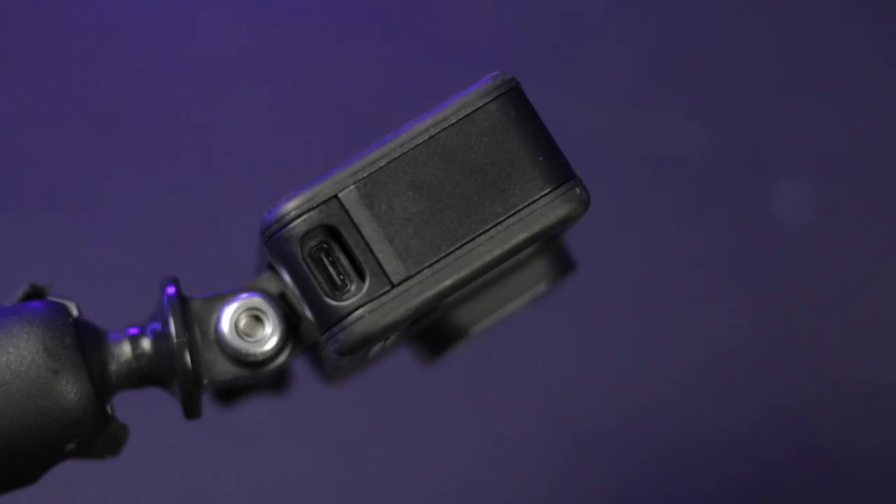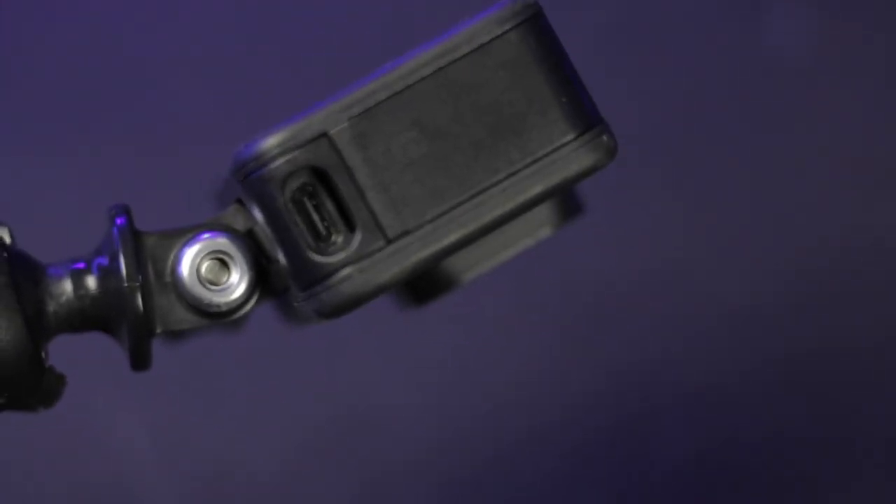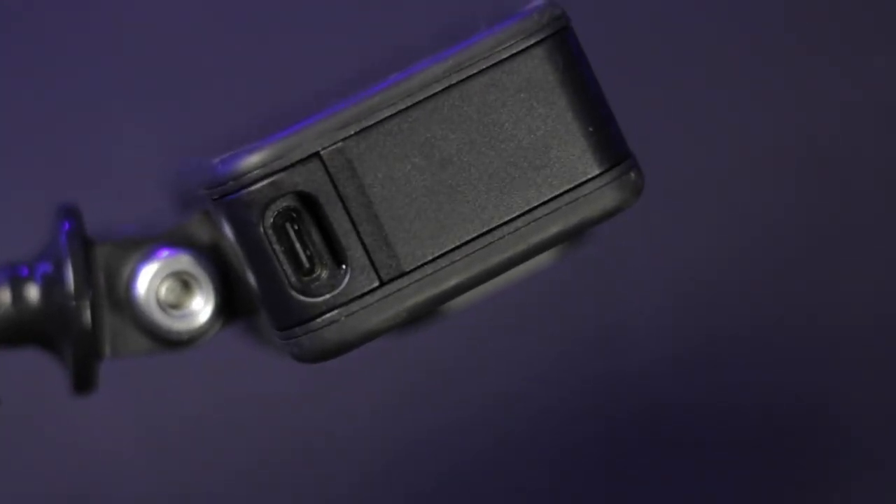That is one reason I tend not to use the Media Mod when motovlogging. Instead I use the same 3.5 millimeter jack and plug it right into the side. Now, if you're worried about the door being wide open — there are companies that make replacement doors with openings so you can plug in your 3.5 millimeter jack without worrying about the battery falling out or moisture getting in. I'll put a link in the description to everything I'm showing you.